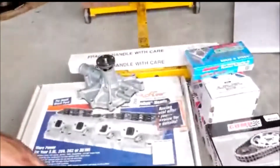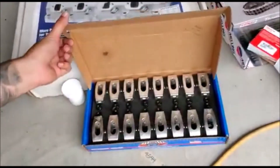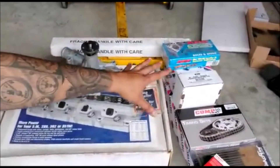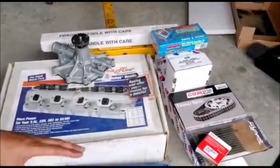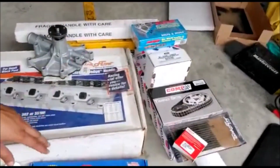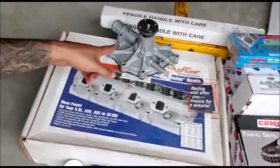We also have ARP head studs ready to go in, Scorpion 1.6 rockers, hydraulic tappet lifters - I need to make sure I soak those in some oil before installing them - a double roller timing set, push rods, oil pickup, oil pump, front and main seals, new timing cover, new water pump, and a ton of other parts I'm forgetting. As we work on it, things will come up and we'll purchase what we need.